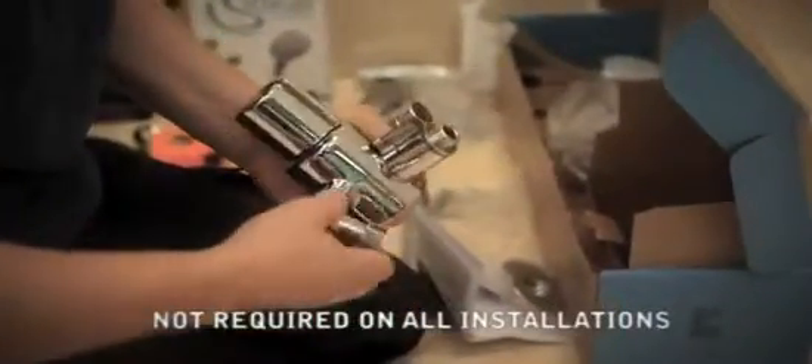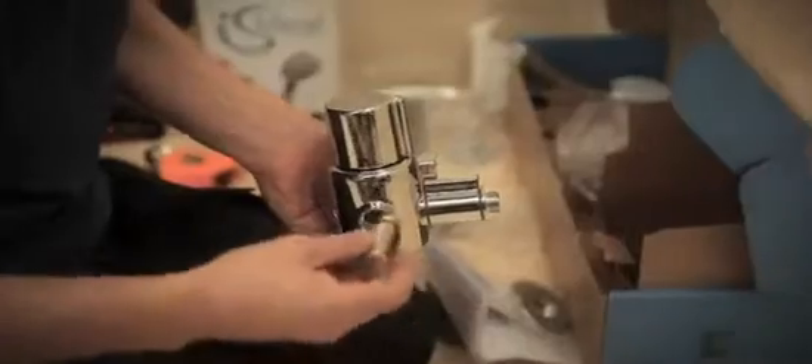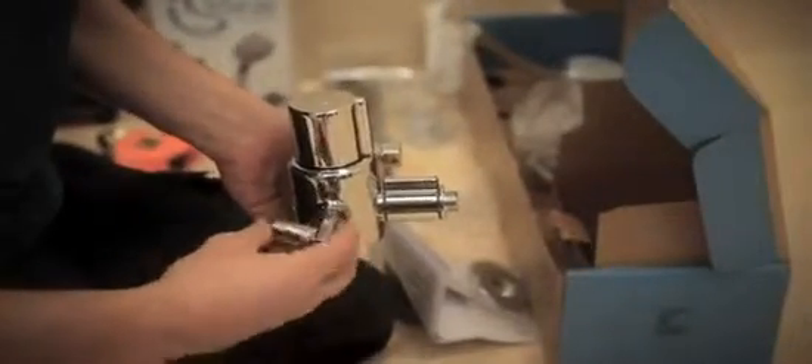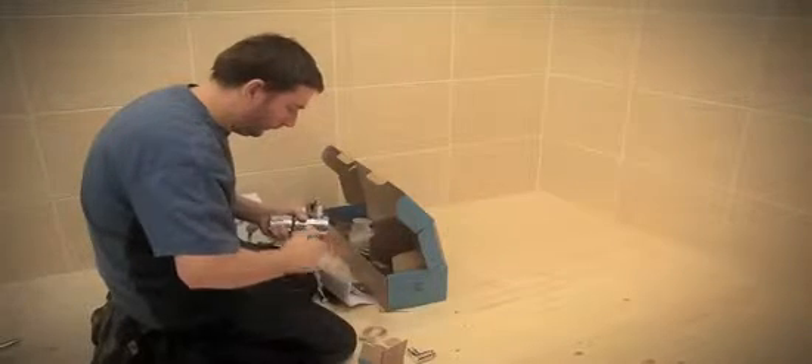To suit existing pipework, it may be necessary to fit adjustable elbows, which are available as an accessory. This removes the need to move the existing pipes, which can save a lot of time and effort. The adjustable elbows replace the original elbows and allow fitting to existing pipes with centers from 147 to 155 mm.